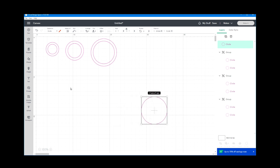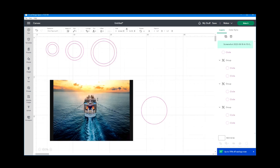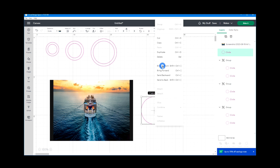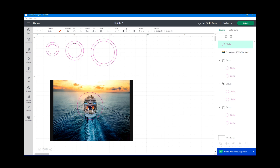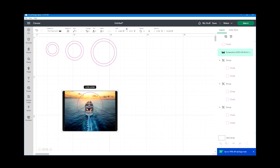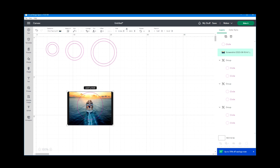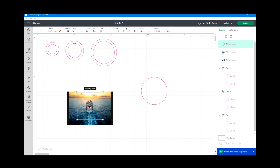Now I'm going to bring in an image to use on my button. I'll go to upload — I've already selected and uploaded the image to Design Space — so I'll add it to my canvas. I'll right-click and bring it to the front, then resize it by clicking a corner and making it smaller until it's the size I want. Then I'll center the picture, select both elements, and select slice.